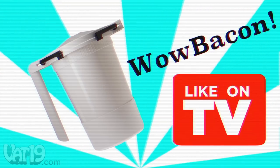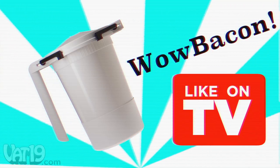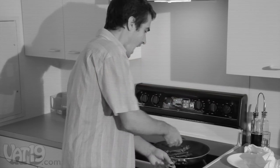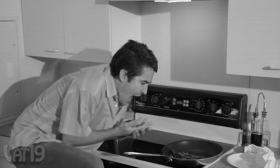With a name like Wow Bacon, you might expect an over-the-top infomercial. Just look at these stove top splatters that take heaps of towels to clean, and clumsy cooks burning themselves on hot grease.